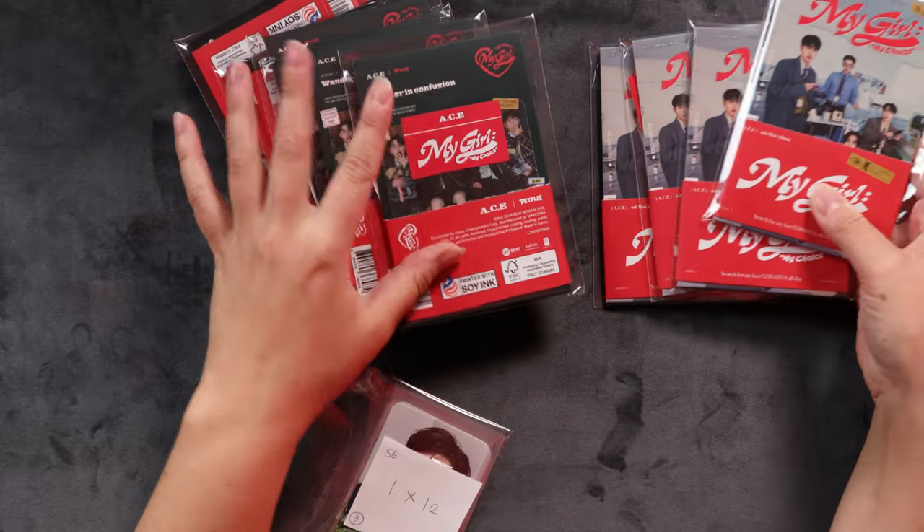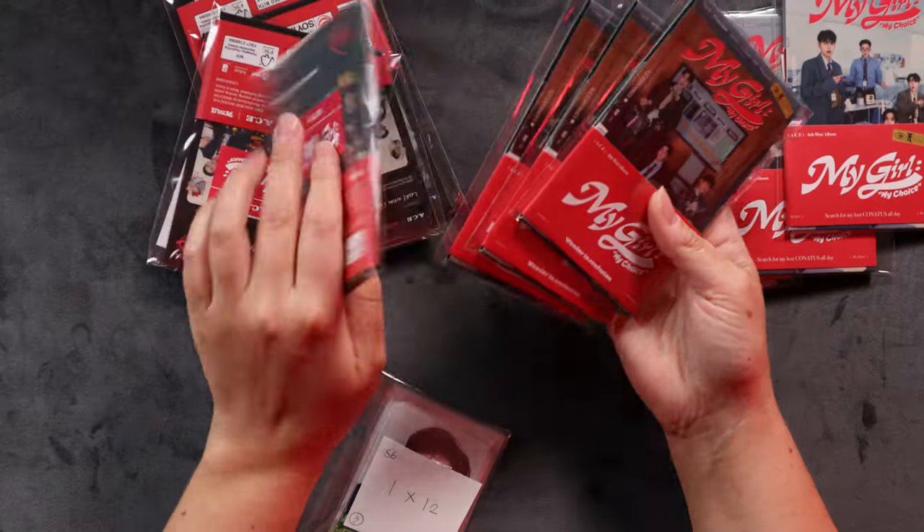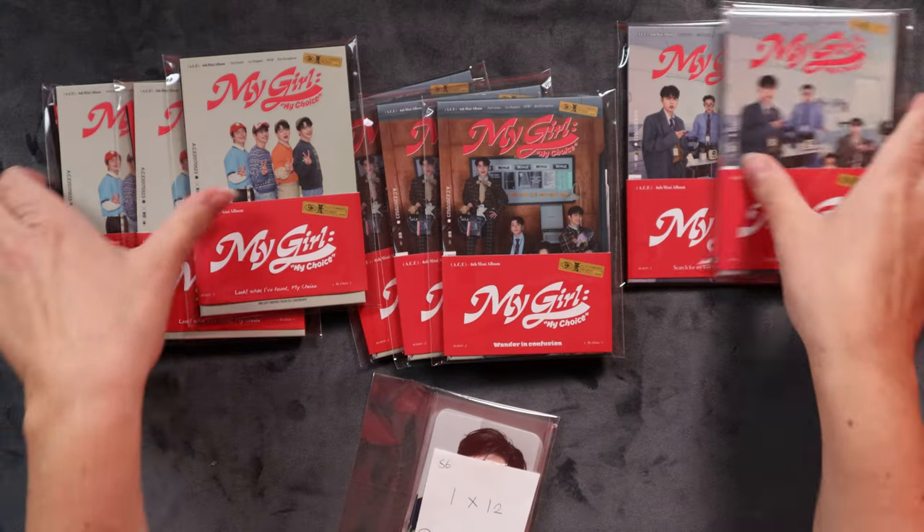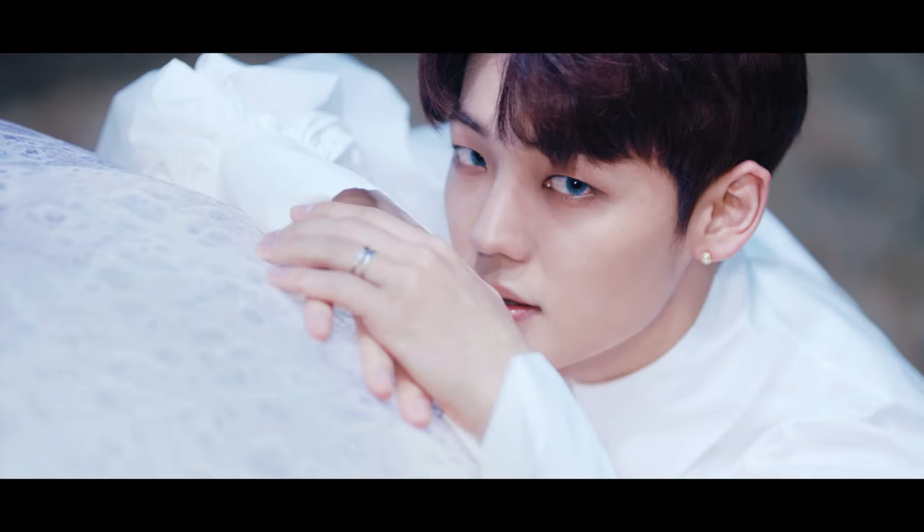There should be three versions and four of each. They've organized it for me so I don't have to mess around. I'm going to put three aside right now so I don't accidentally open them. Let's look at the pre-order benefits first. Now if we've done the maths correctly, for 12 albums, four members of Ace at the moment - OT5 forever, but four members in this comeback - we should get four full sets. We got three full sets of pre-order benefits, so that's great.